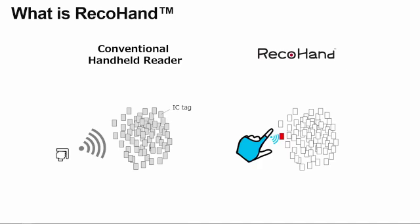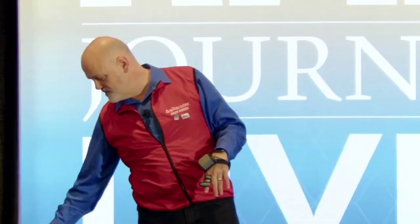With RecoHand, the reading area is actually just two centimeters. So it's nearly impossible to grab the wrong tag. When you reach for a tag, you can't get the one next to it if you're actually touching it one at a time. Until now, we were reading a lot of tags at once. This allows you to just read one at a time.